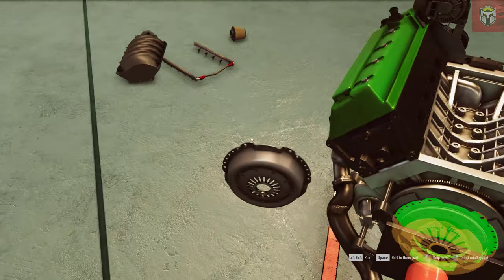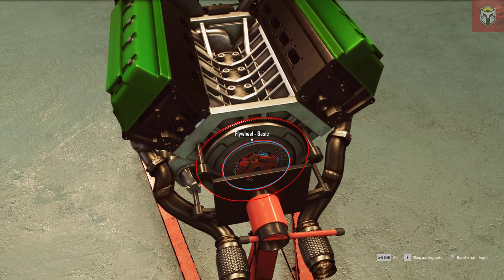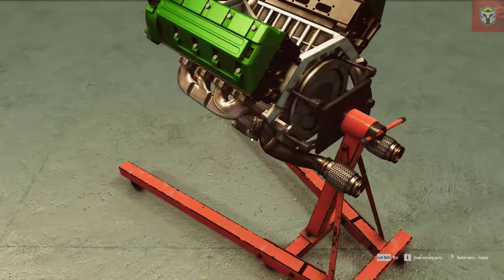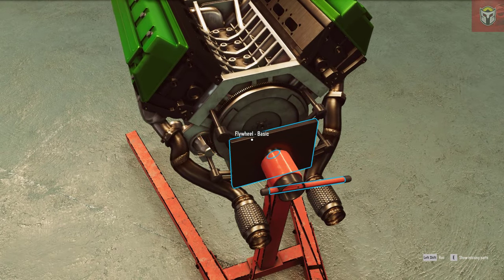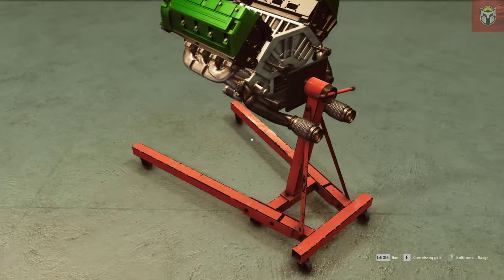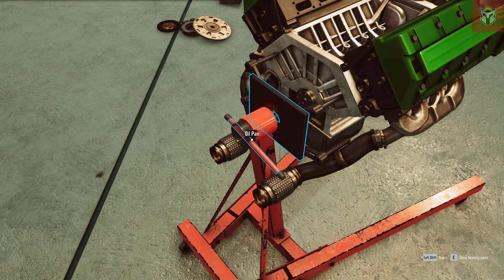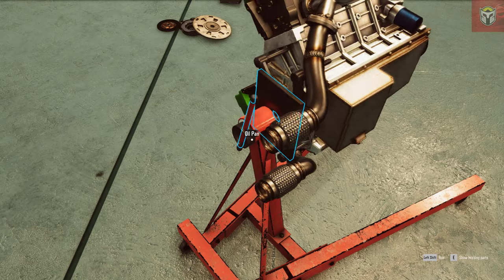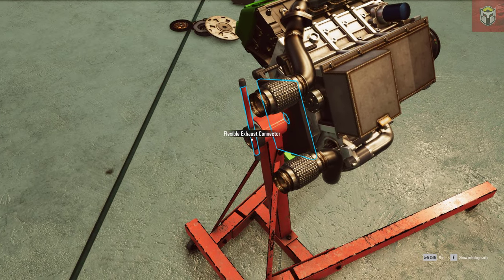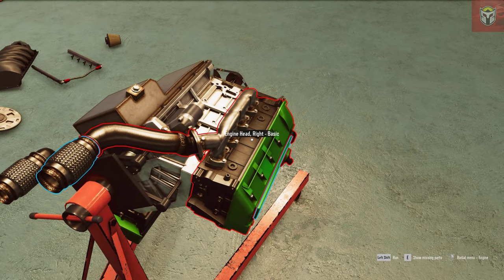We can get right into the engine blocks if we want to. Let's take the pressure plate off, the clutch, and the flywheel as well - we can upgrade all of those. As you can see on most parts it just says 'basic' next to them, so there are performance parts, tuned parts, and sport parts as well. We're going to change these to those different levels depending on the part. Let's spin the engine around - this is really cool.